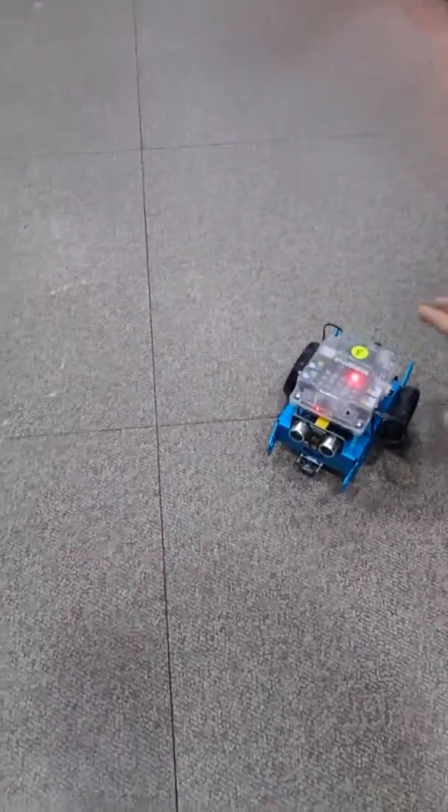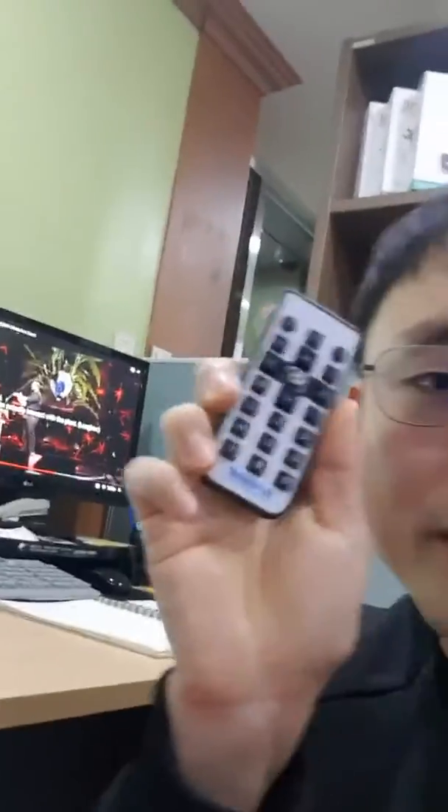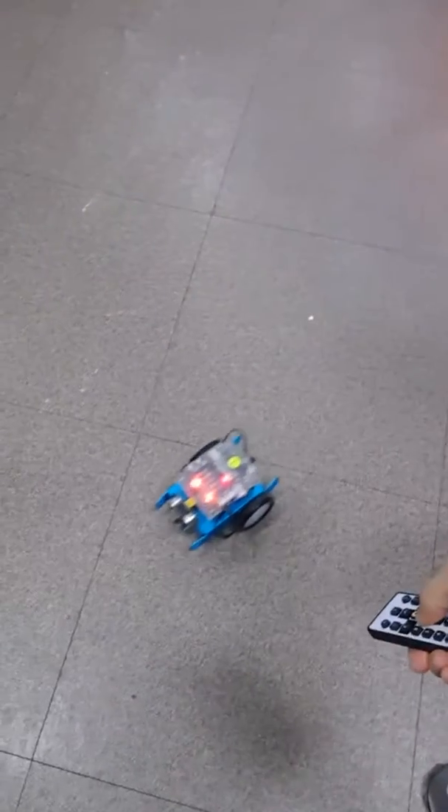Second, this is M-Bot. There is a power button here, so I just turn it on. And then I have a remote control here so that you can see how to control it like this. It's pretty easy, right?